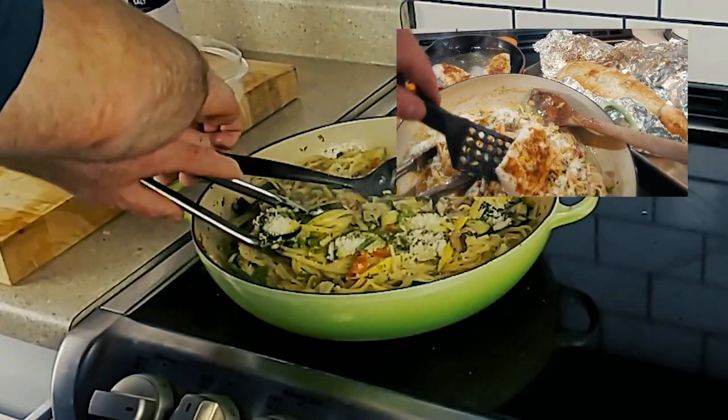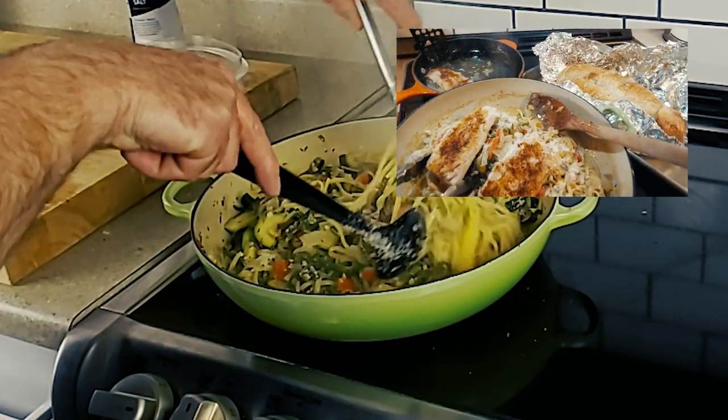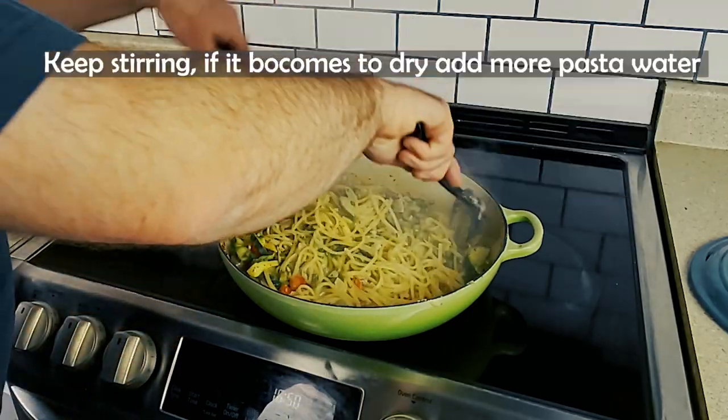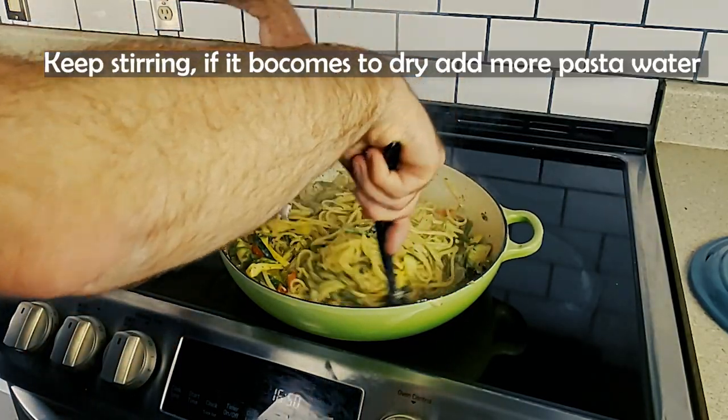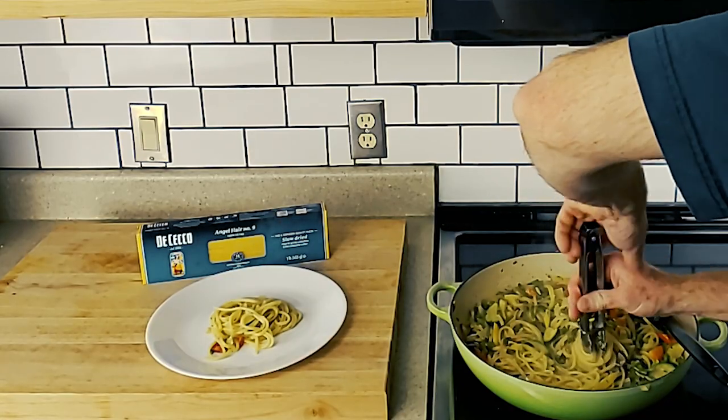Look at this other video up here with mahi-mahi in it. Should I post this video also? Comment below how you would like to make this — I would love to read your thoughts about the dish. You can also let me know in the comments what you want to see me make in the near future. What you want to see is what I want to make.